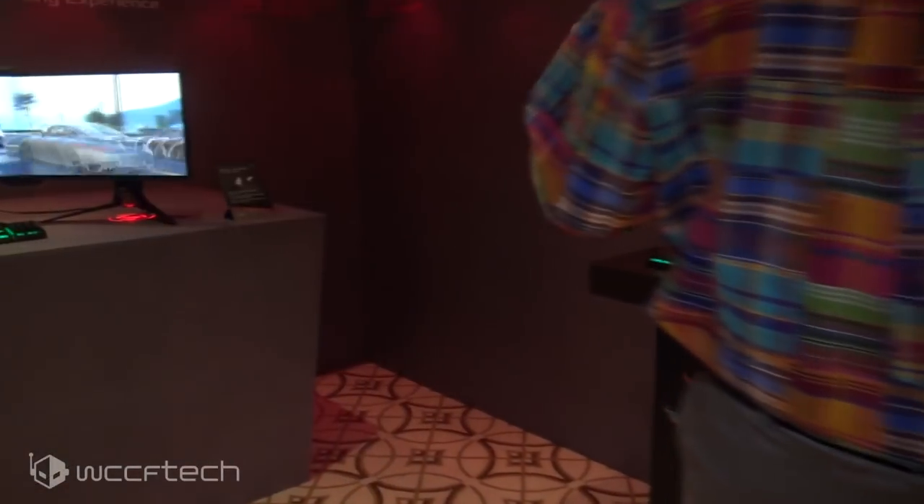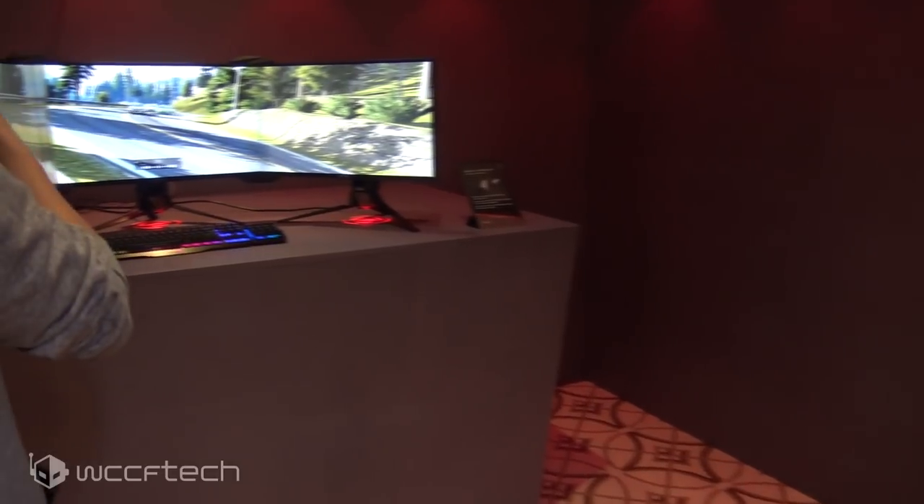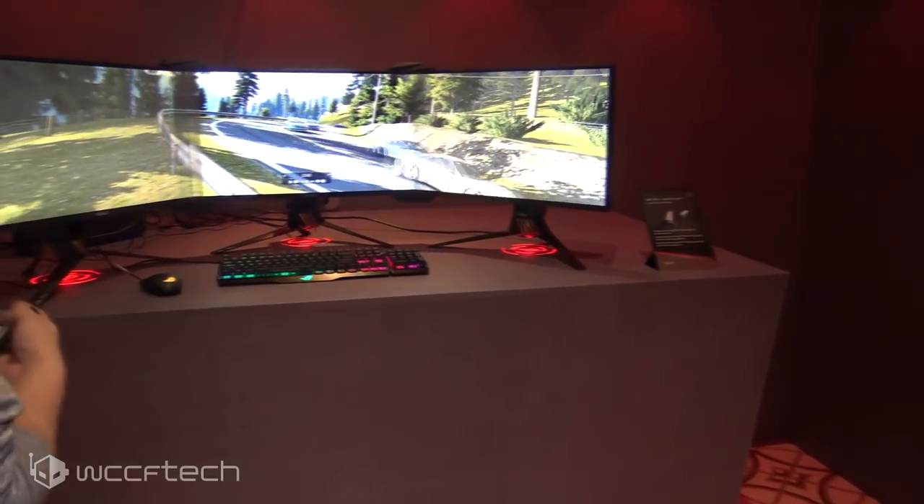If you've been into multi-monitor gaming for any length of time, you'll know that bezels are the bane of your existence. ASUS has come up with a way to eliminate that bezel using a light-refracting bar on their bezel kit. The catch right now is it's only supporting a single monitor, and that's the ROG Swift PG258Q.